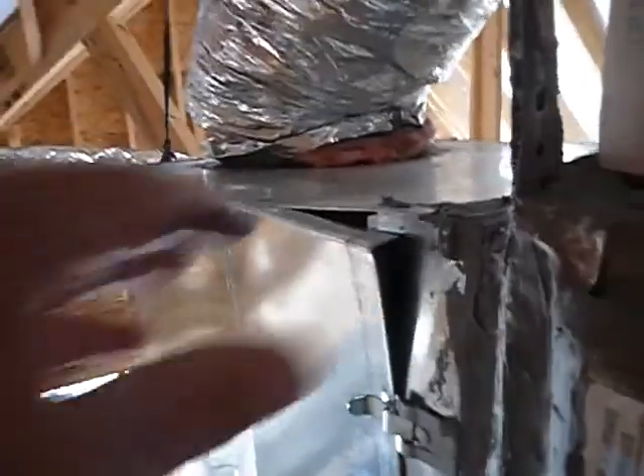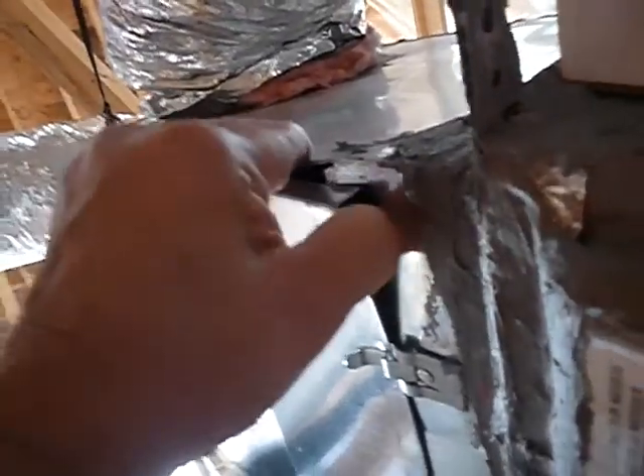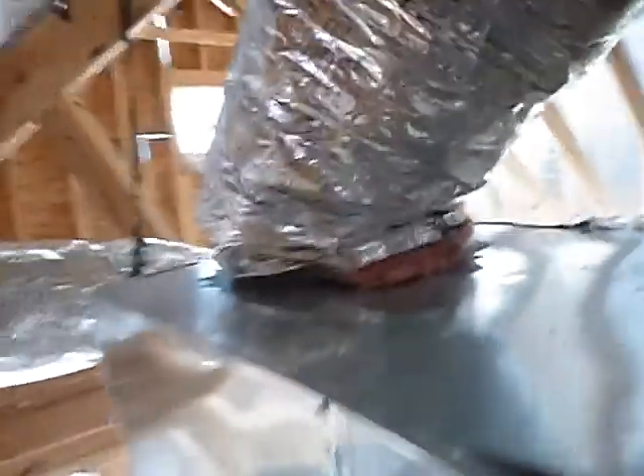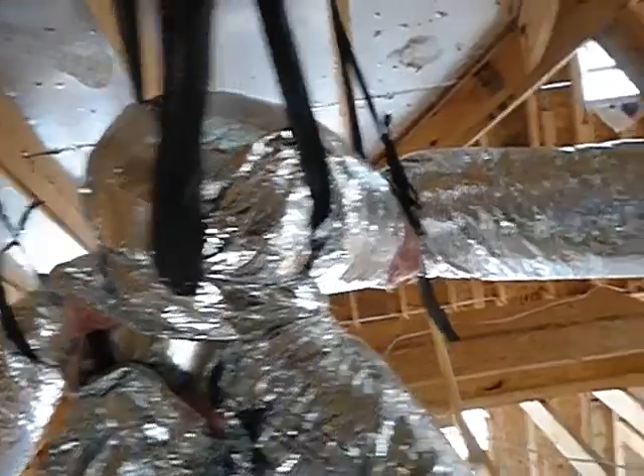These are air filters — they're going to be 20 by 20 by 4. Over here, look at this — bent. You think that's going to leak air? I do. They haven't added the mastic sealer yet.